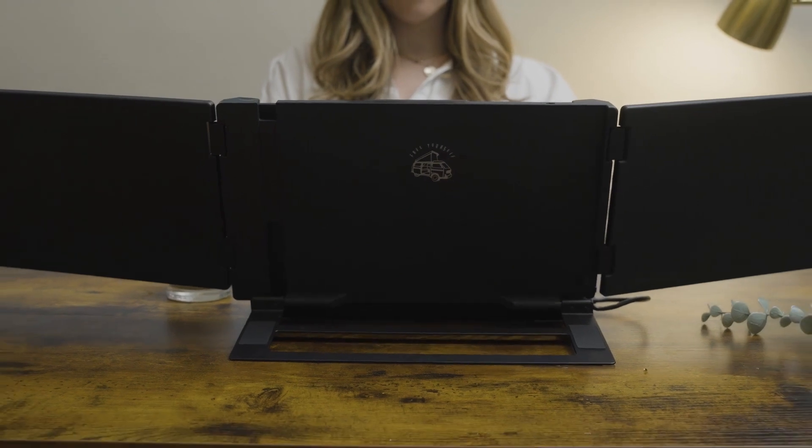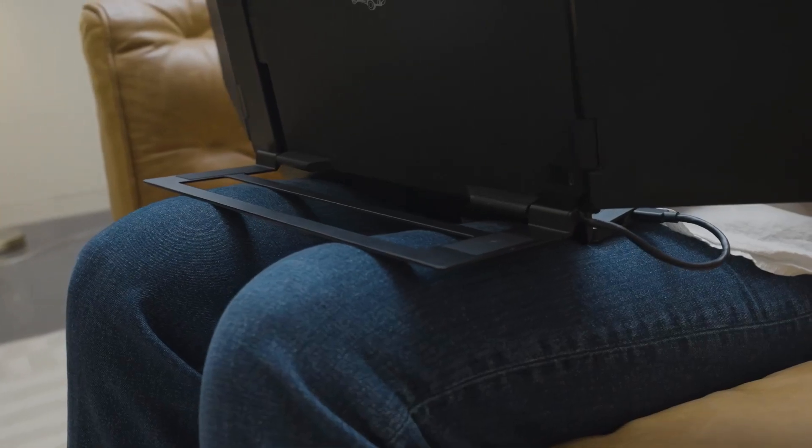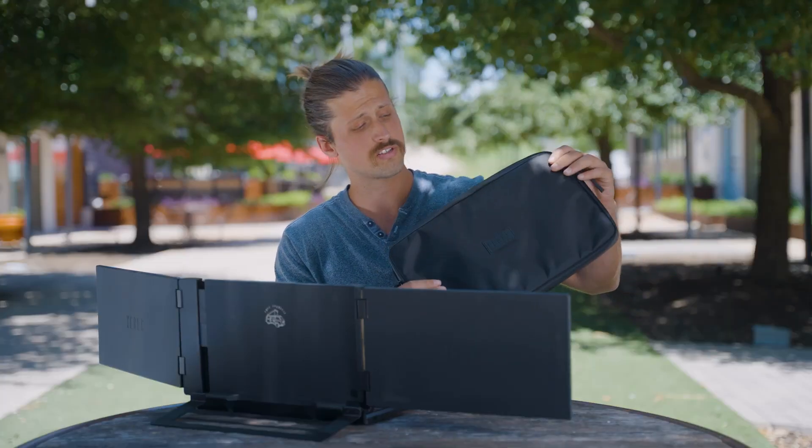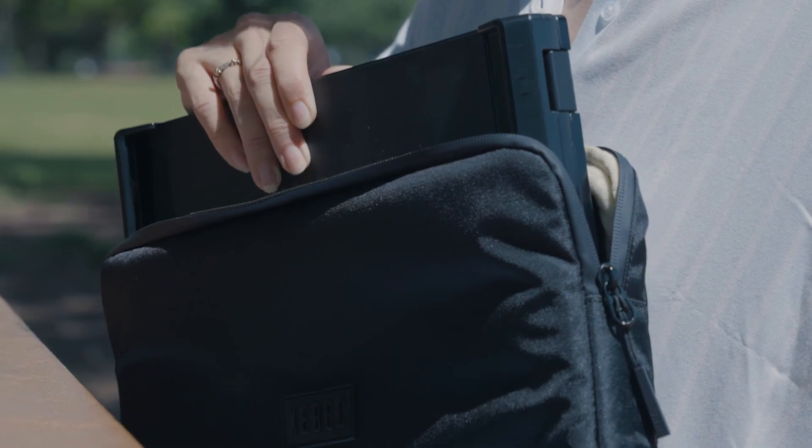We know you want to be able to work from anywhere, so we've redesigned our kickstand. You can use the TriScreen 3 right in your lap — now you can be just as productive from the couch as you can at your desk. We're also including a custom EVA padded case, so you can rest easy knowing your gear is safe and sound.